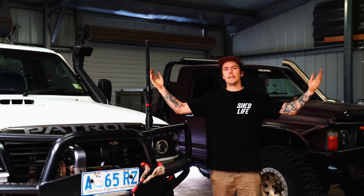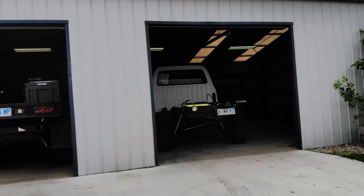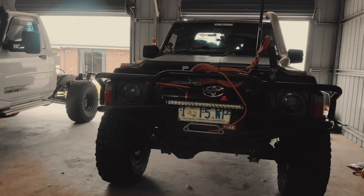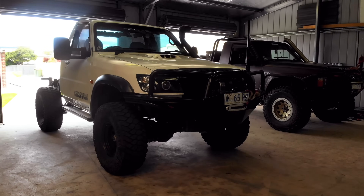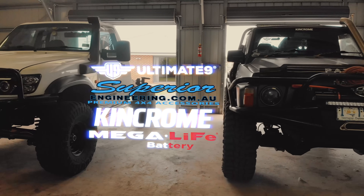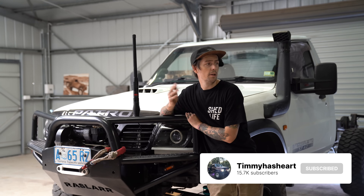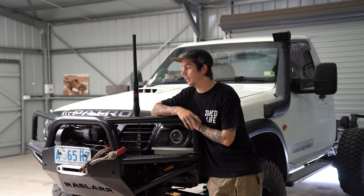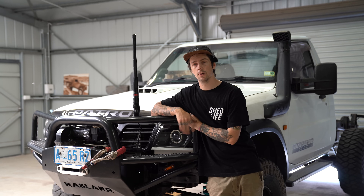This is a pretty exciting one because we are in my new shed. I have moved a lot of my stuff into the new shed but it's not all here. It's still pretty echoey in here. I don't have my hoist yet, the concrete's still got to get ground, and so there's a lot to do here but that's all just going to sort of happen over time.